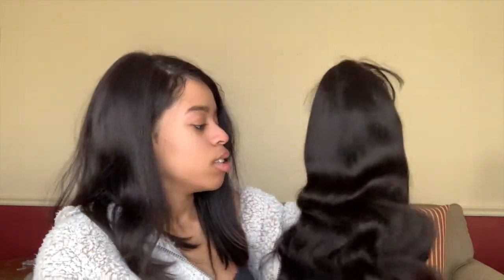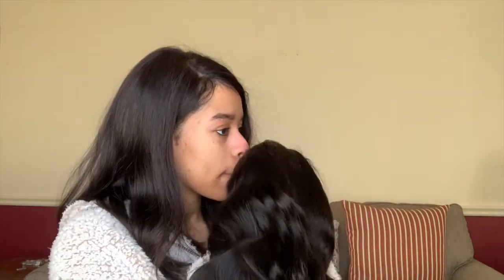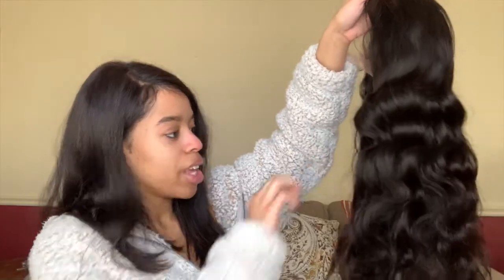The feel of it — it doesn't feel silky soft, but I can run my fingers through it. It smells like bleach, like that bleach-dye smell — only because I bleach my own wigs and stuff. But I feel like it's going to be really pretty once I put it on. I can tell just by the way I'm finger-combing it. This in the front — these are the little baby hairs.